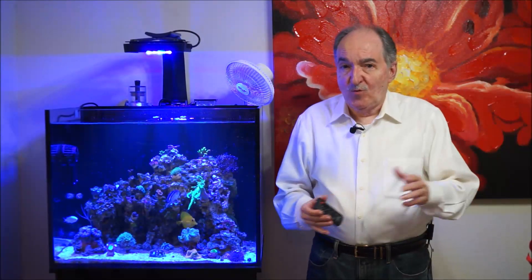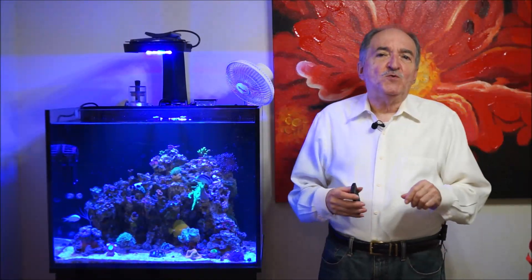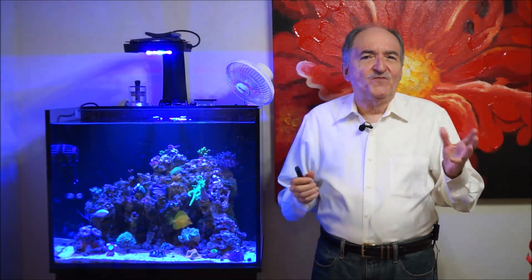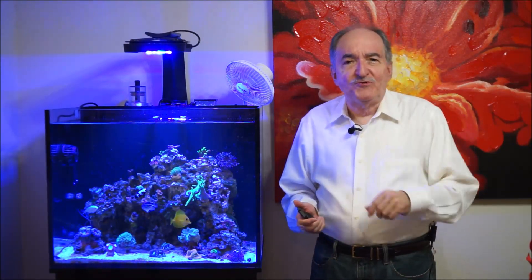Hi, this is Eddie of Eddie's Reef Aquaria. Today's video, I was thinking around and I said, wait a minute, let me do a different topic, a different approach on videos.